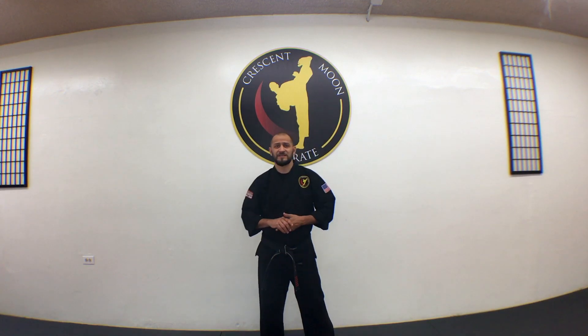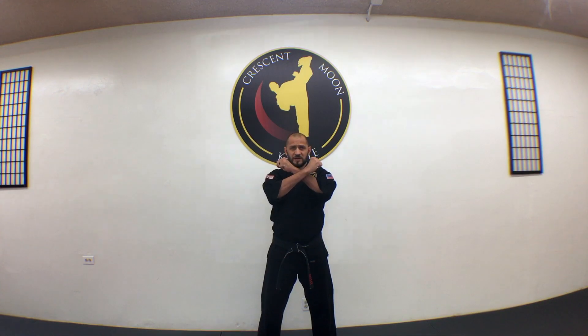We're going to go over your ready stance, or Hachi Dachi. Hachi means eight, Dachi means stance, and we use it for our ready position in every direction — front, behind, left, right, and all the angles. To do this, we cross our arms with a nice tight, clenched fist.